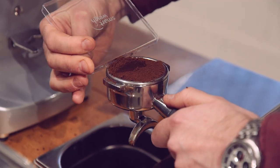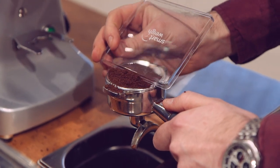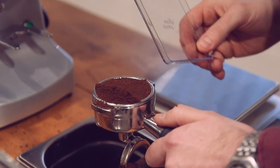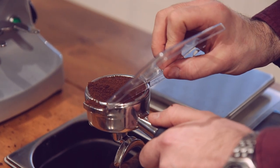North, south, east, west. Once you have done that process, feel free to wipe off the excess. That will show you that you have a much more even distribution of ground coffee throughout your basket. If you were just to scrape off the excess, you would actually push down some of that ground coffee to the back of the basket, which in turn will give you an uneven extraction.